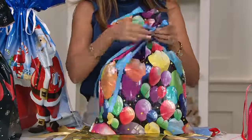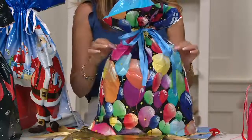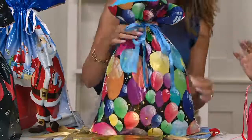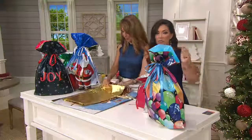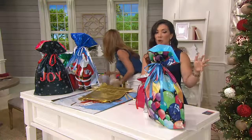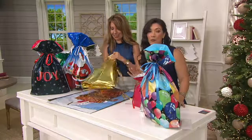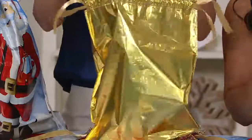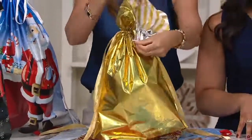We get birthday party invites almost every single weekend between my kids' two classes. If we could just do a quick little gift wrap on the way to the party — stop at the store, pick something up, grab something from the gift closet at home, and have it wrapped in a beautiful presentation. This is my pick of the show because for $21.60, you get a 60-piece gift bag set and your tags. Over 500 have already been spoken for.